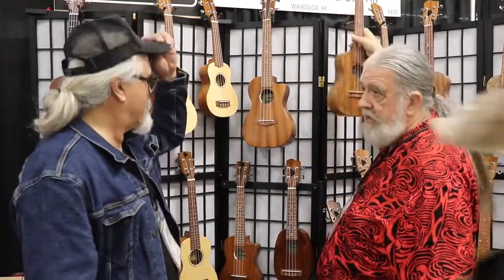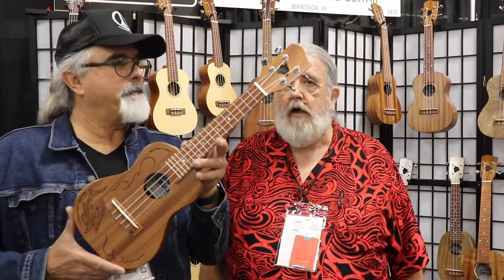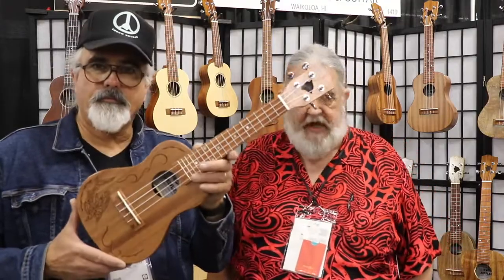This is part of what we call our Amakua line. The Amakua are the Hawaiian Guardian Spirits. And it's in the $400 range for an all-solid mahogany with the etching.